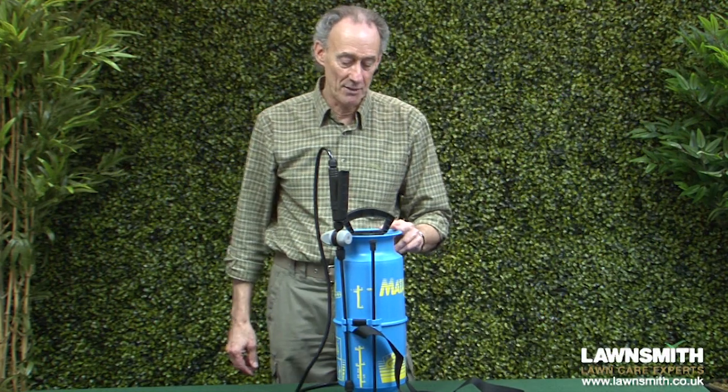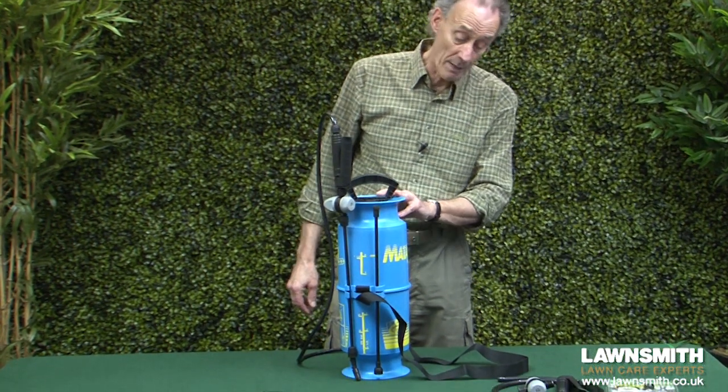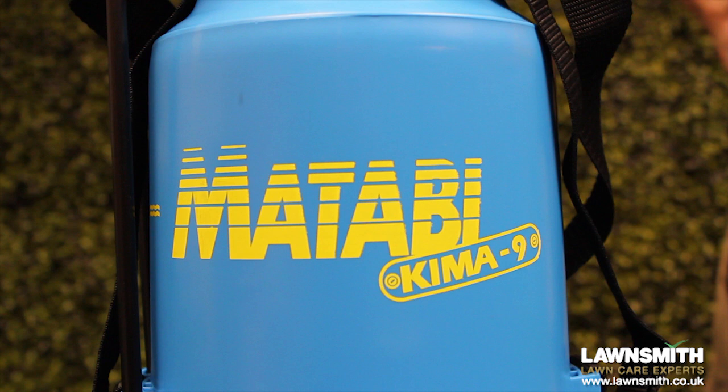Hi, I'm the Lawnsmith and in this video I'm going to show you a compression sprayer. This is the Kyma 9, and basically it's about as good as you're going to get from a compression sprayer. Great for spot spraying, for small lawns, and for general use around the garden.